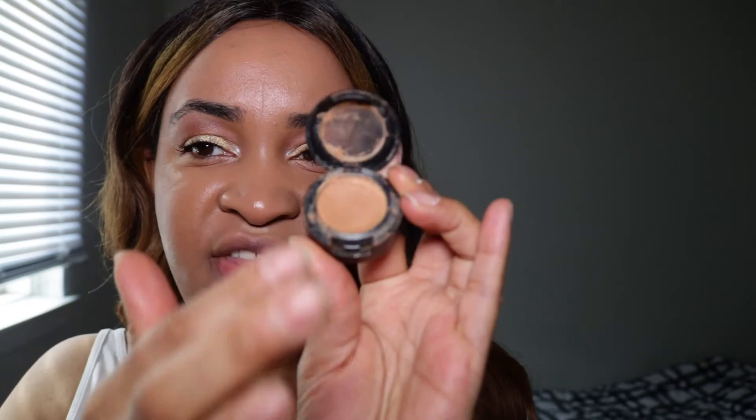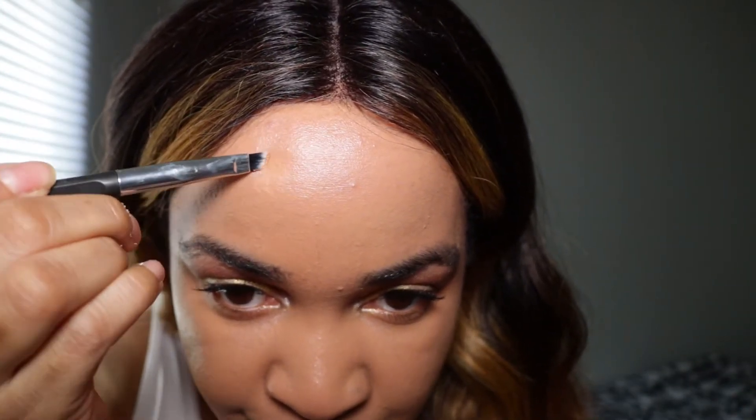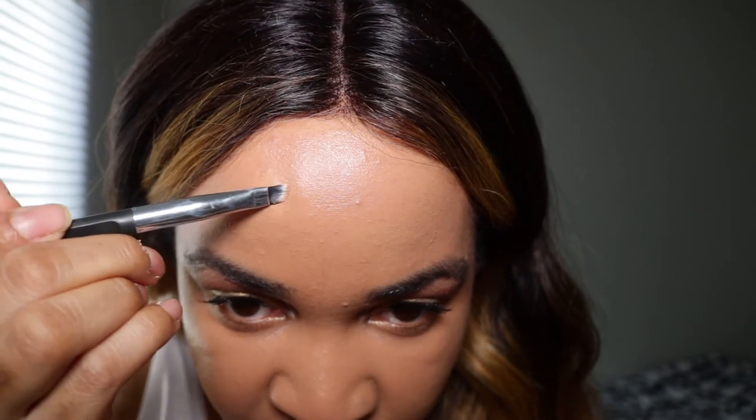This is the matte concealer I have in NW35 — it's pretty thick. I'm using an angle brush because it's kind of stiff, and I'm just taking some of that and patting it on top of my scar, then blending it out all around. I do go a bit heavy with this area and then blend it out as I go around.